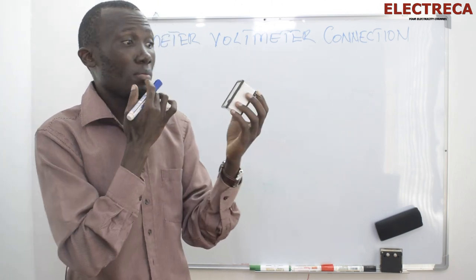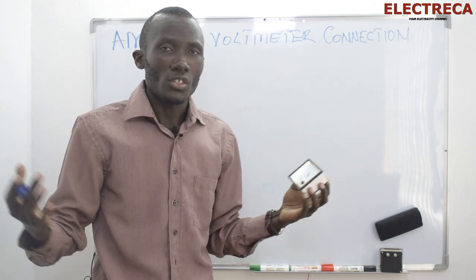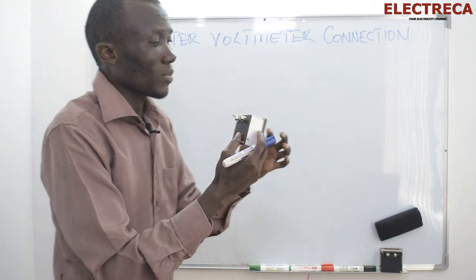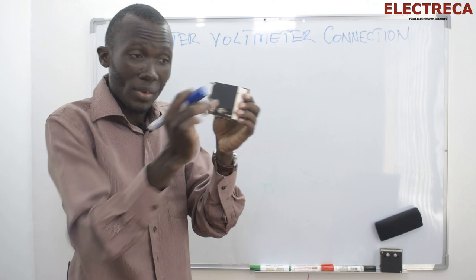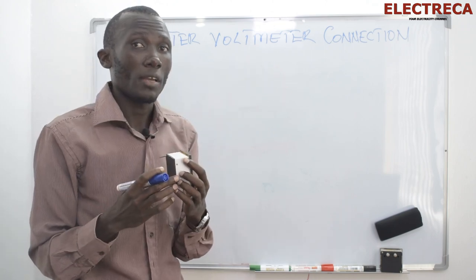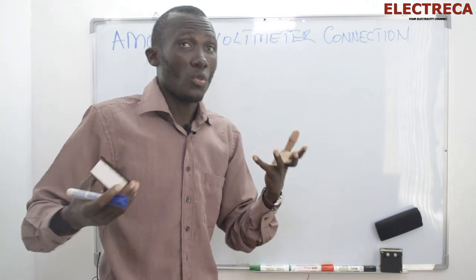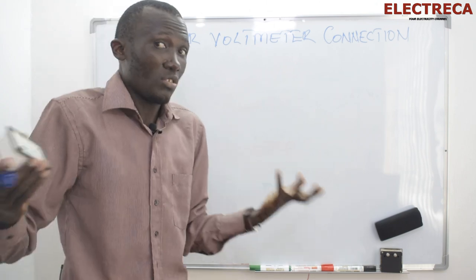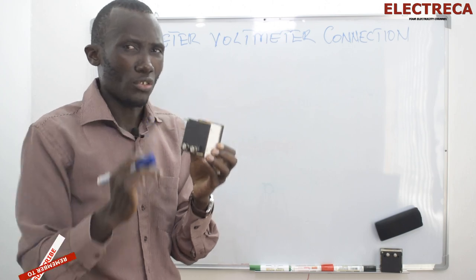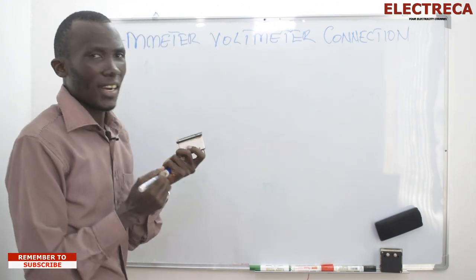— and you have an ammeter which measures below 16 amps, you won't be able to use it. Remember, the current has to go through this ammeter because it acts as a wire — you connect it in series. The other way is when we use a current transformer; with that one no problem. But with this analog ammeter you have to be careful about the rating. Let's draw a circuit here and see how it goes.